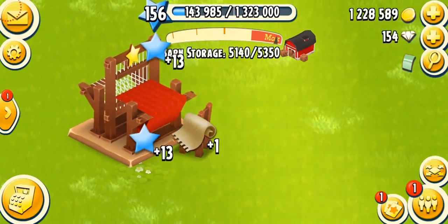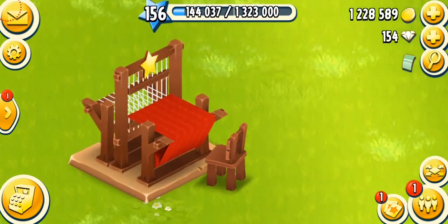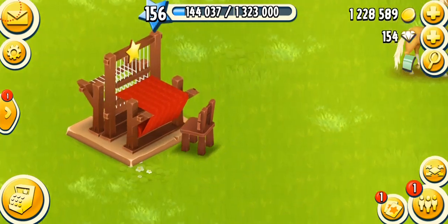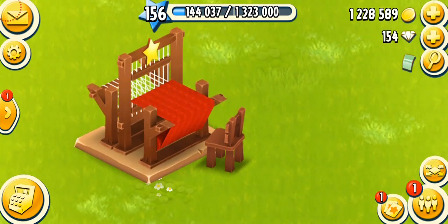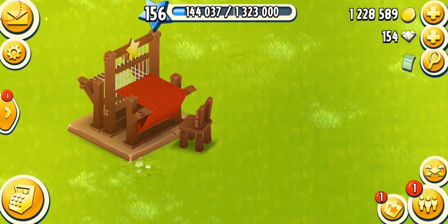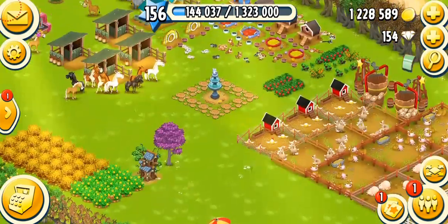I have all the slots open and I do recommend opening all the slots as soon as you can. This machine is a very good way to make coins and it will be easy to fully master because all the products are easy to make and take a longer time. The loom unlocks at level 17, costs 3,200 coins — very cheap — and it takes just one day to be built.